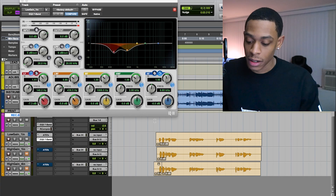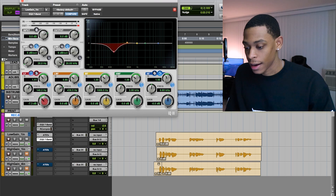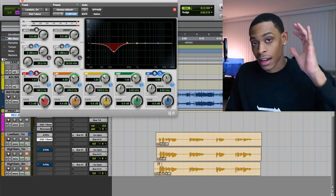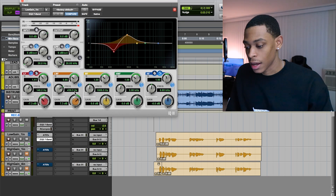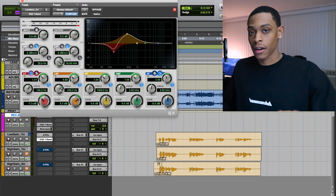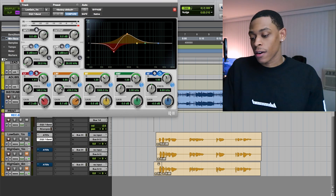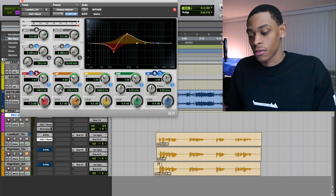One thing I'll show you is when I have trouble finding the problem — like I can hear it but I don't know where it is — I'll raise it up and just kinda move the EQ around that area to see where it distorts the most, or where it matches the tone that I felt was an issue.